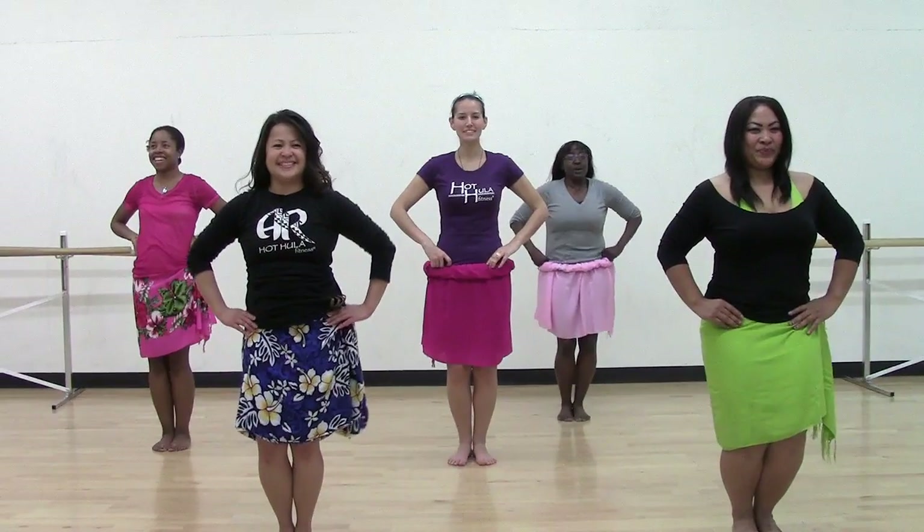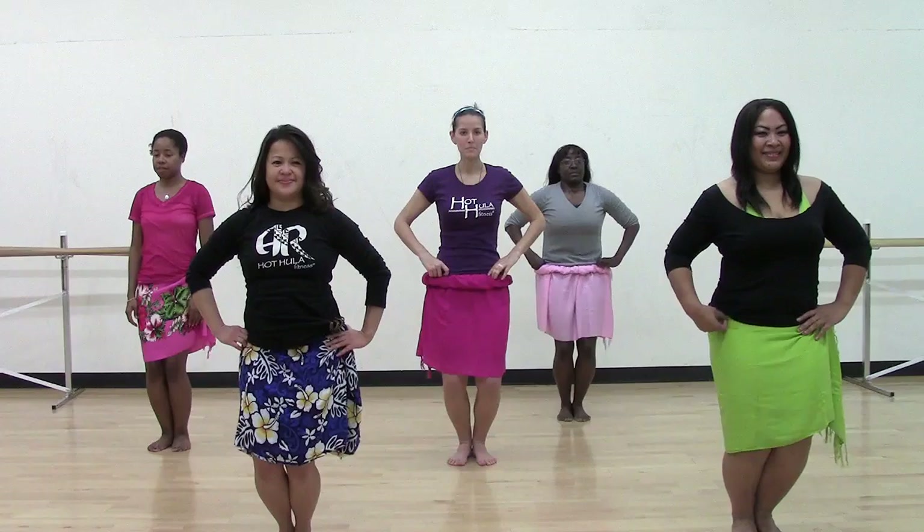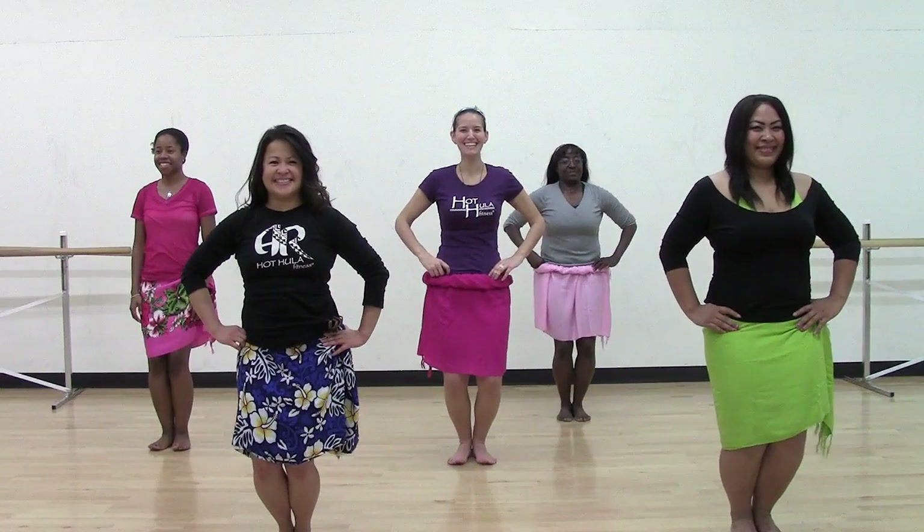Are you ready ladies? Come on down, bend your knees, relax your shoulders, tuck your tailbone, weight is in the heels. Smile with your hips.